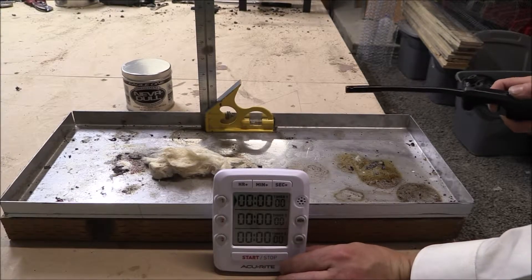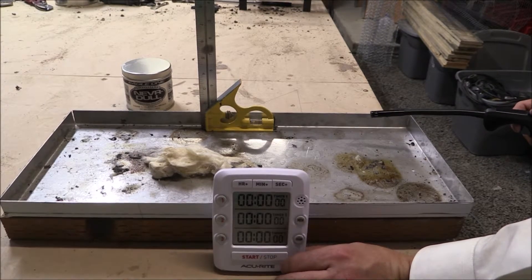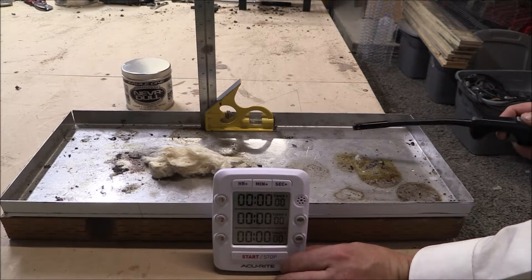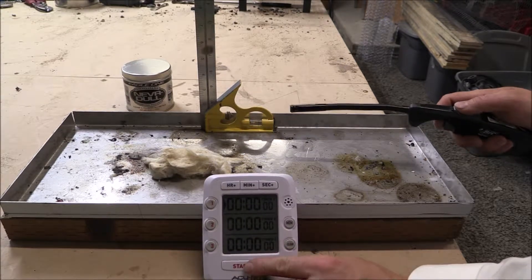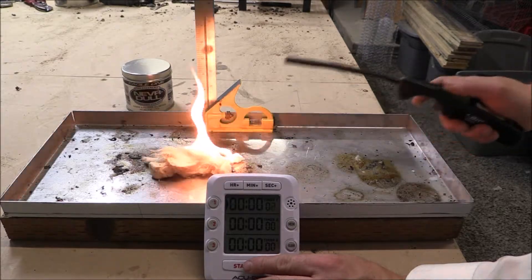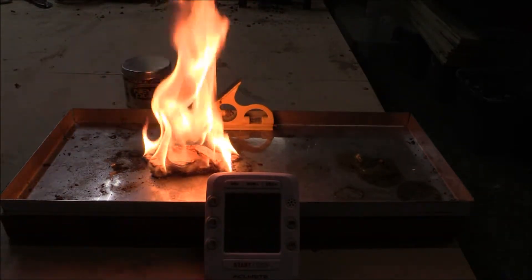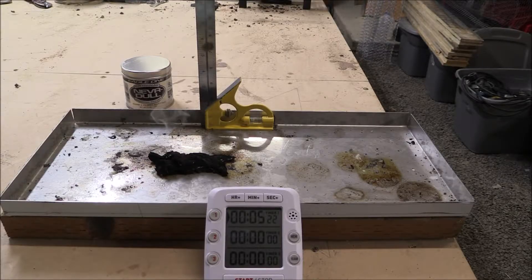We are going to try Never Dull. If some of you don't know what this is, it is a wadding polish — it cleans and polishes all metals. We are going to light it on fire. The Never Dull wadding polish ended at five minutes and twenty-two seconds. How about them apples?